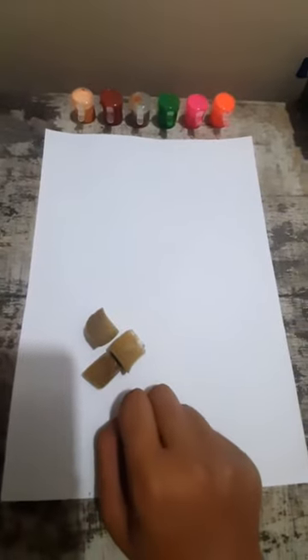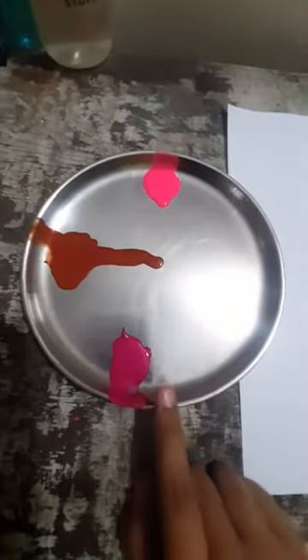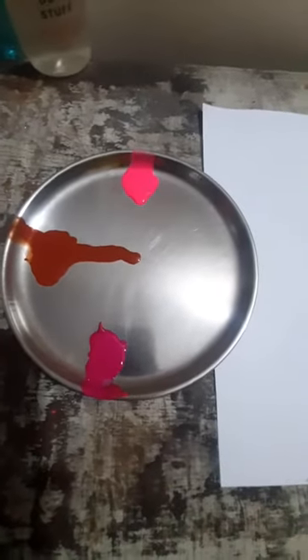For sponge painting we are going to need one blank white page, watercolors, and a sponge. I have cut the sponge into three pieces. Do you know what we are going to make? I have taken three colors in one plate.